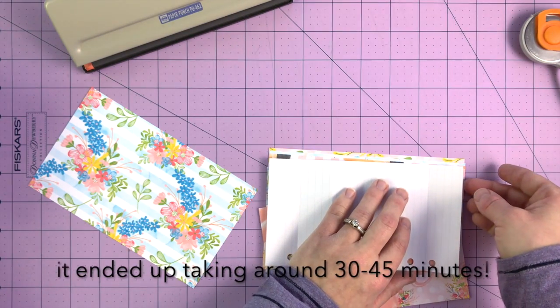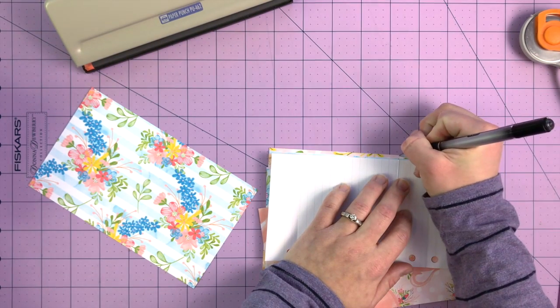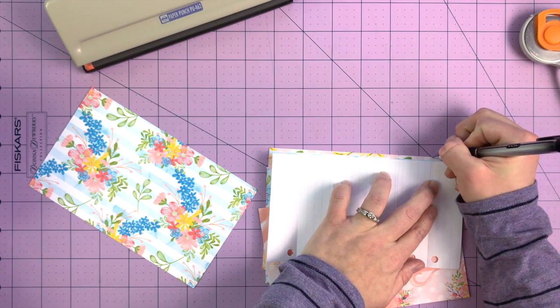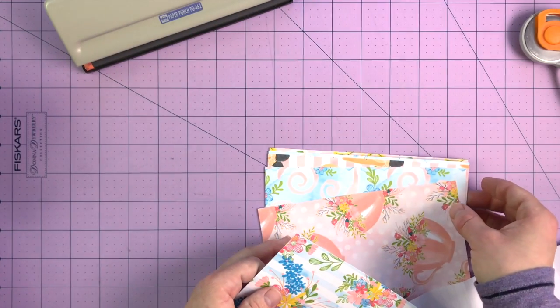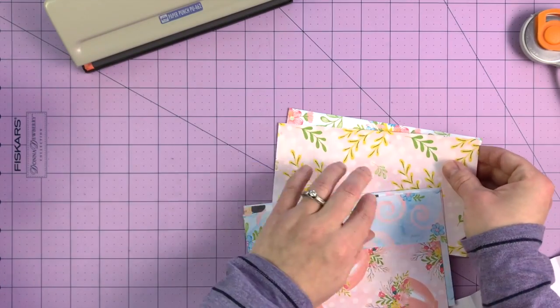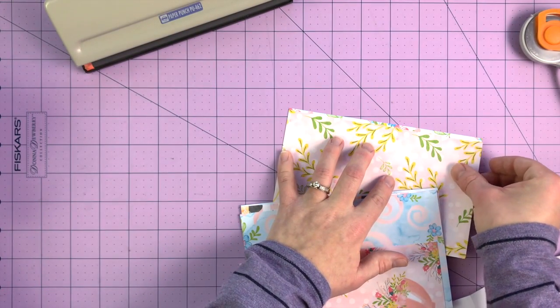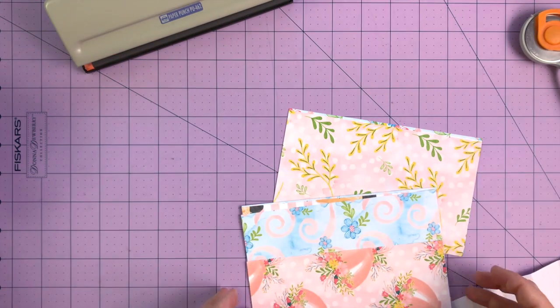Those dividers usually last me a good while — I don't really get rid of them. I've used my winter ones for two years. I'll use these probably for the next couple of months. So a 30-minute investment of time for the next couple of months I can handle. But I am warning you, it does take time to do it.